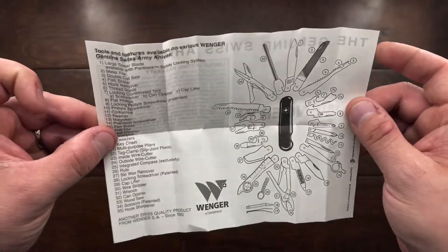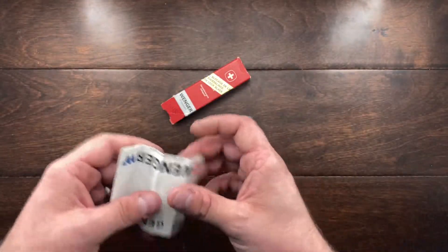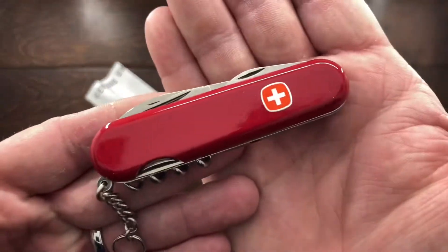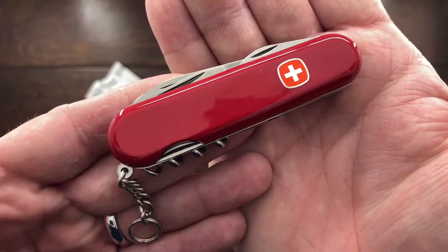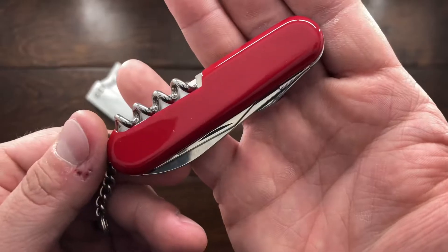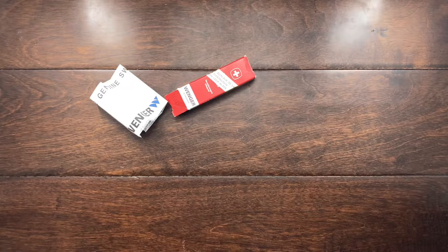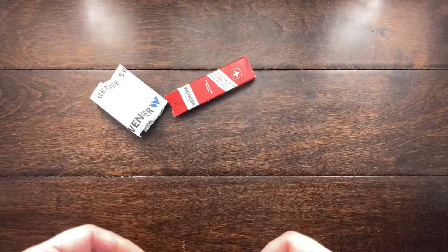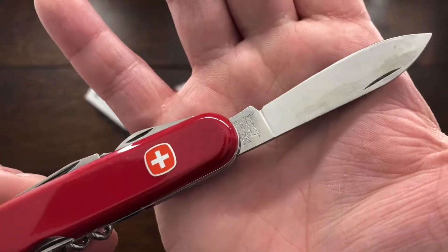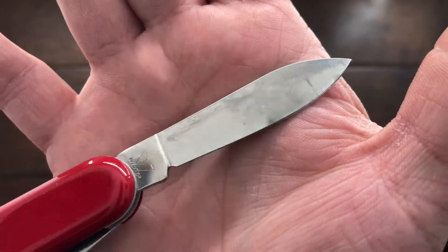So that really helps with dating the knife. We have the paperwork, we have the box, and then we have the knife. The knife that I picked up was a Wenger Viking, and this one here is in, I would say, brand new condition. It hasn't been used, it hasn't been really touched — I think it may have been old stock, just shoved into a box and then sold, and somebody forgot about it. We have the beautiful blade, no marks at all.